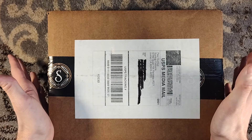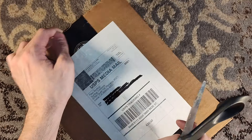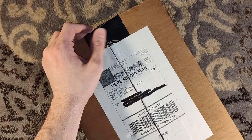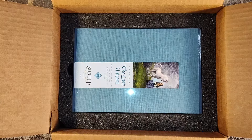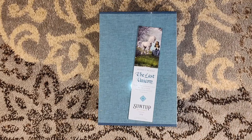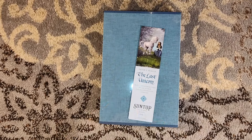Hello, and welcome to a Suntup unboxing. This is one that I'm very excited about, because this is The Last Unicorn by Peter S. Beagle, the Classic Edition. I wasn't able to swing the numbered edition, which is a shame, because that numbered edition is stunning, but I did manage to pick up a Classic Edition, which is good enough for me. Wow, this is one that I was thrilled to hear about.